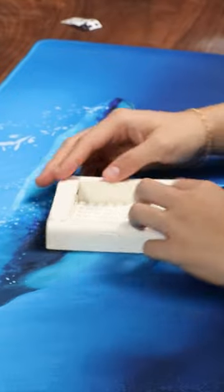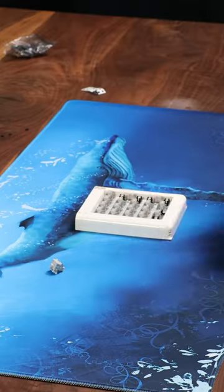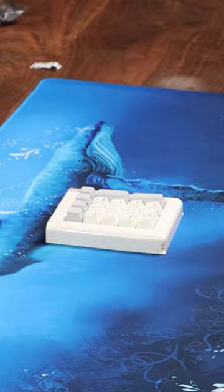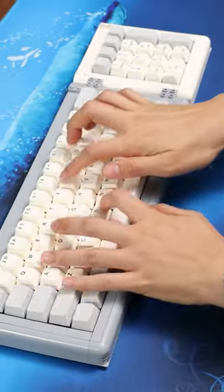Wow, the base is done already. Let's do some spin to win and switches. How is this done already? I think we just need some keycaps. Okay, I get it. So cool. And for my final magic trick, let's see how it sounds.